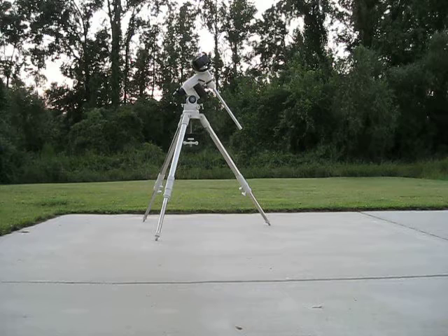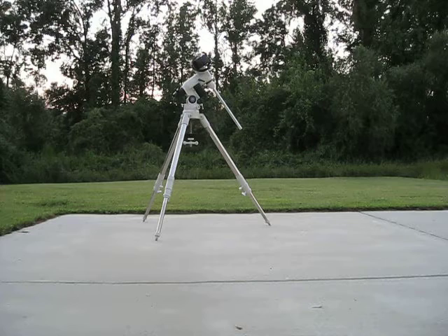So as you can see we've got the mount, everything set up out here. We don't have the mount rings and the scope out here yet. It's about 7:30 so it's still a little early. Today is August 31st, it is the blue moon tonight.